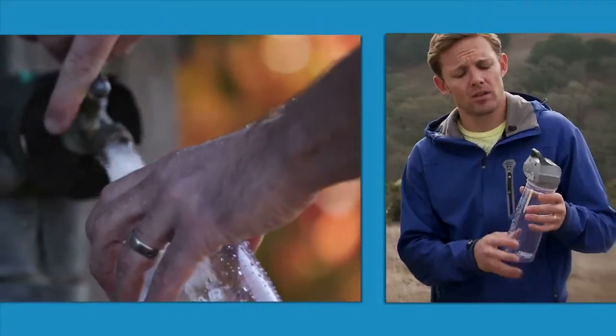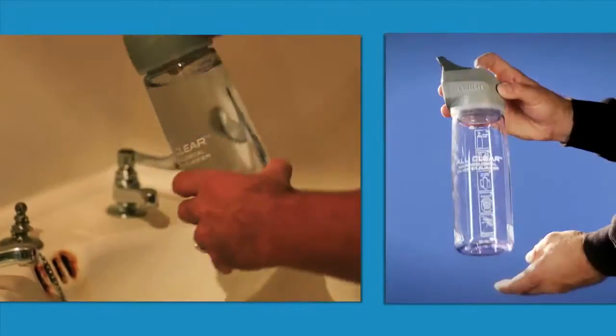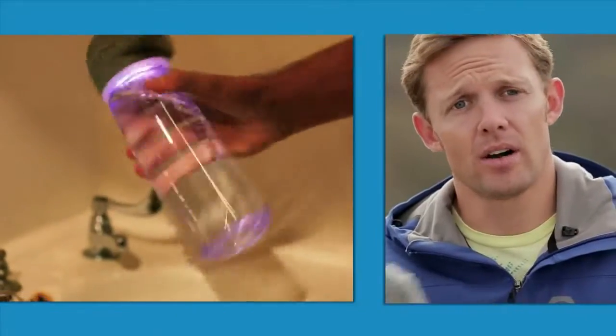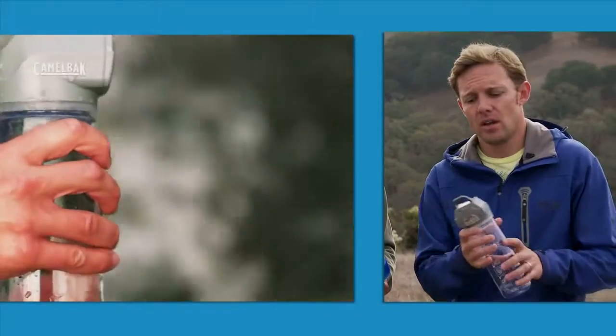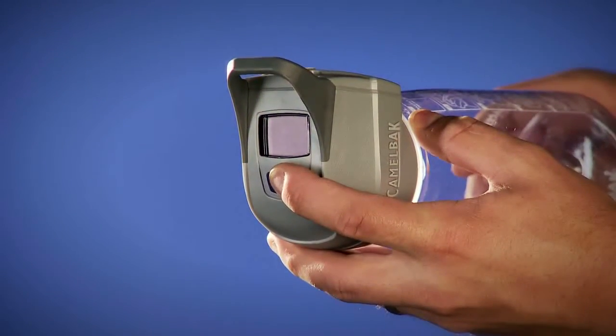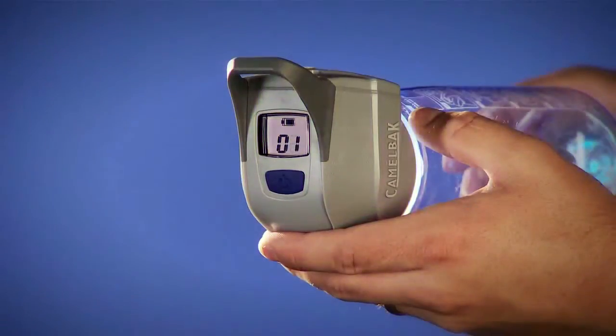The CamelBak All Clear utilizes our 0.75 liter eddy bottle. It has instructions written on the back so you always know how to use it. Simply fill your bottle to the max fill line indicated on the bottle, hold down the power button for two seconds, and the cycle begins. Agitate your water while it's cycling through, and in 60 seconds your water is safe to drink. The LCD screen on top will count down from 60 to zero and give you a UV with a check mark showing you that your water is safe to drink.